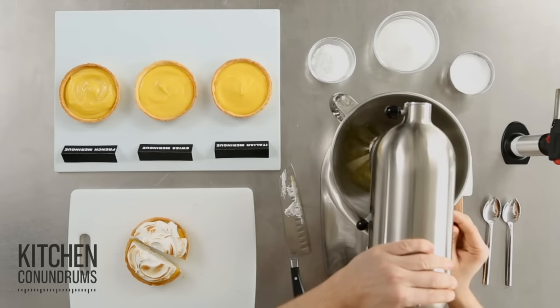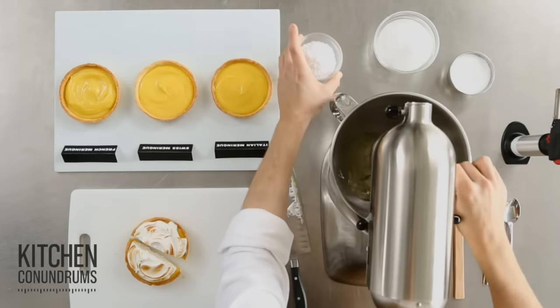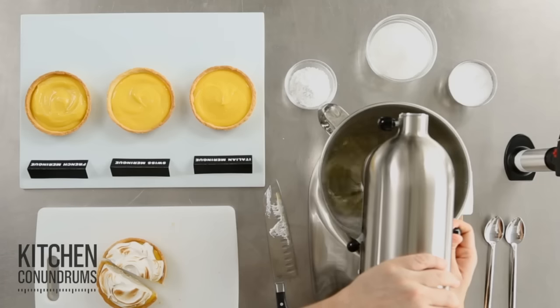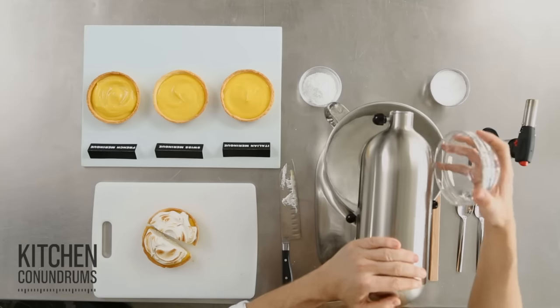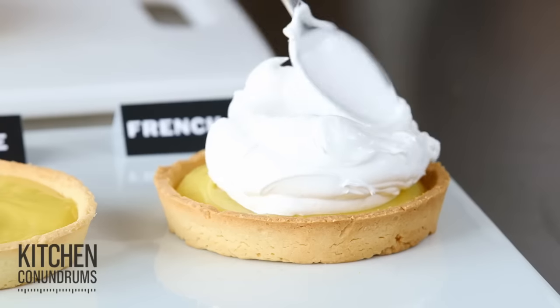In the mixer I have four egg whites. Add a little pinch of cream of tartar, which helps stabilize the meringue, and a little bit of salt for flavor. Whisk at low speed until foamy, then increase slightly until soft peaks. Then I have one cup of superfine sugar and I'm going to gradually add it in.